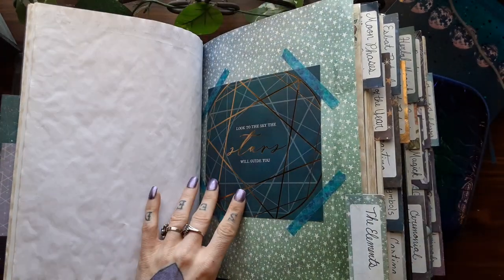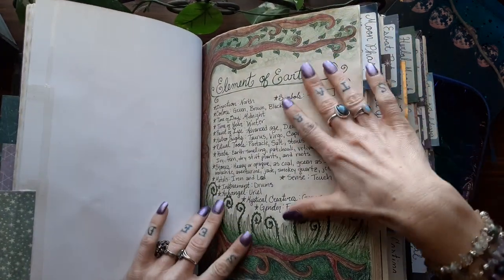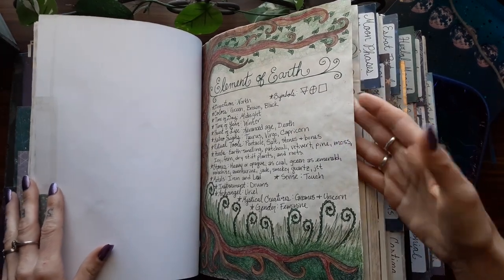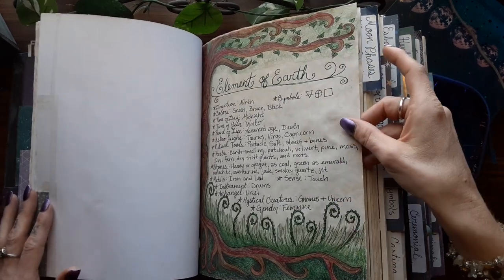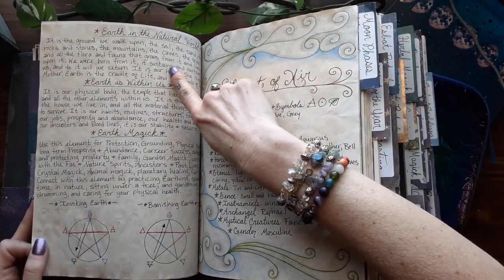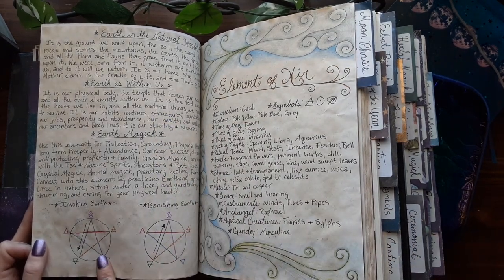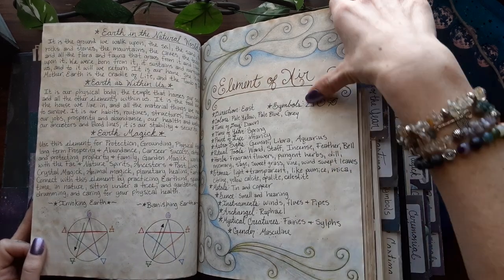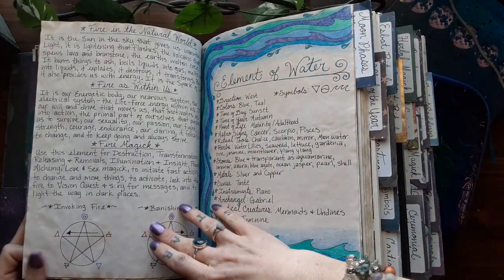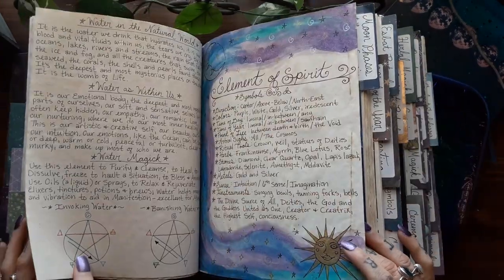And then space for more stuff. And then here is the section on the elements — I ended up redrawing and coloring in all of these pages. These are kind of more like cover pages; I have more that I plan to put in here. Here's earth, and I have earth and natural world, earth within us, and earth magic. And then the invoking and banishing pentagrams for each element. Element of air. Element of fire. The element of water. And the element of spirit.